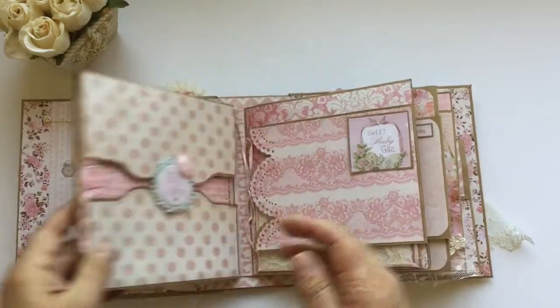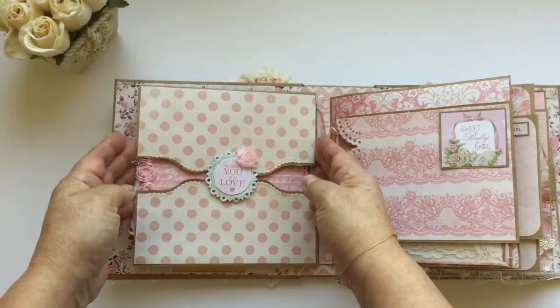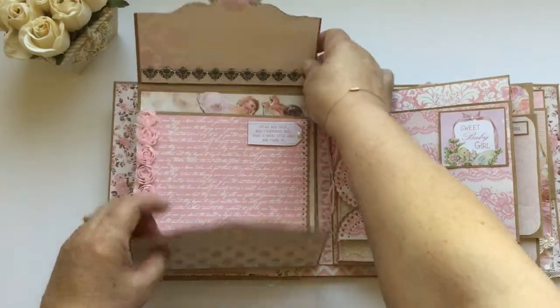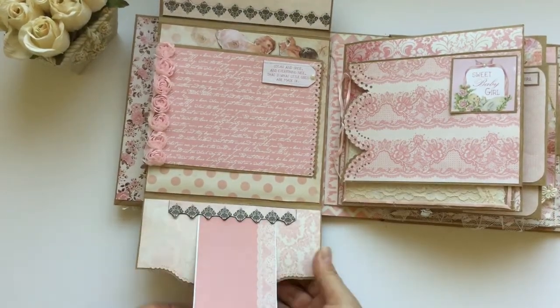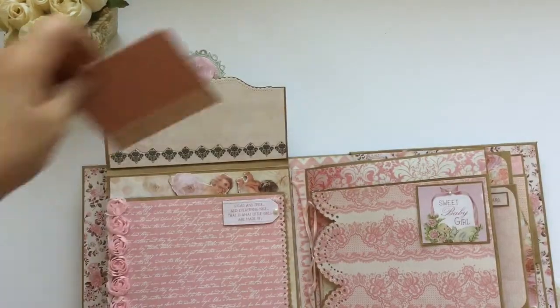Close this like this, and for the next page I have 'Showing You With Love.' It closes with a magnet, opens up like this, and there is a tag spot here for a picture — small picture, small picture, and a small picture can go here too.